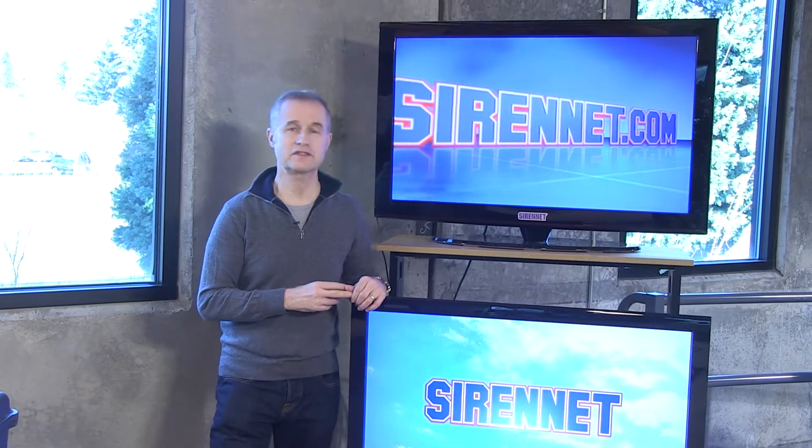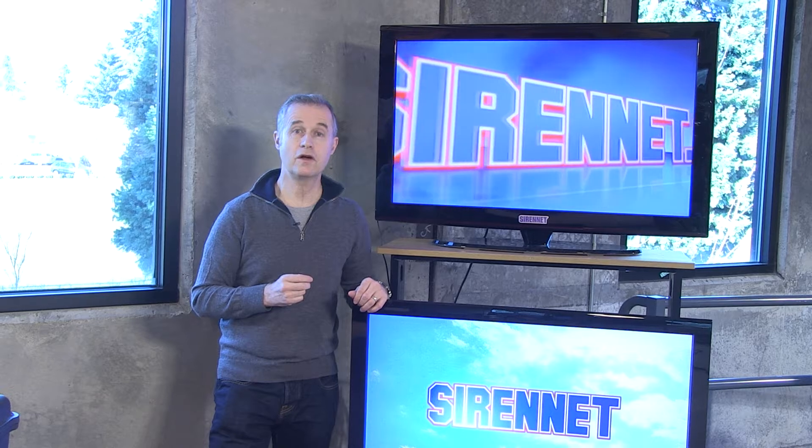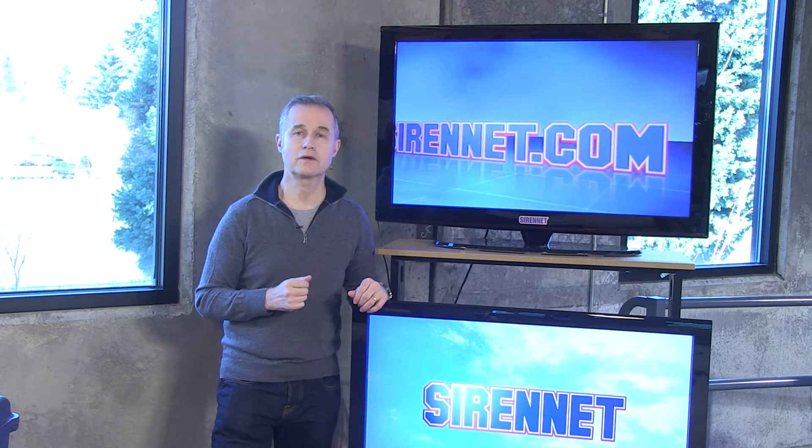Hi, I'm Stuart, and welcome to Sirenet Television. I'm going to take a look at a mini light bar available from Code 3 — it's actually the Code 3 Mini Shield light bar. I'm going to go check it out right now with Chris.